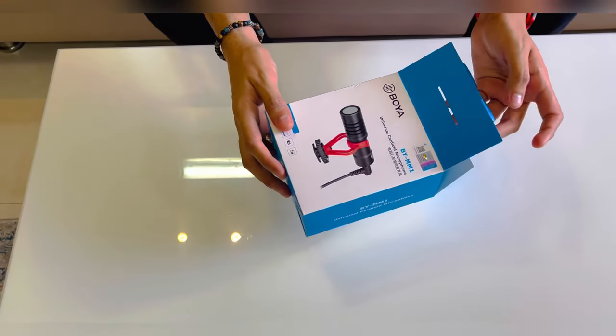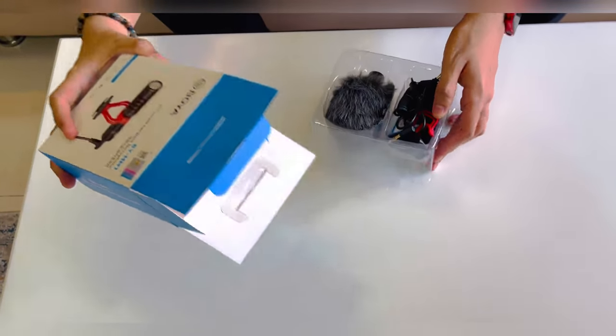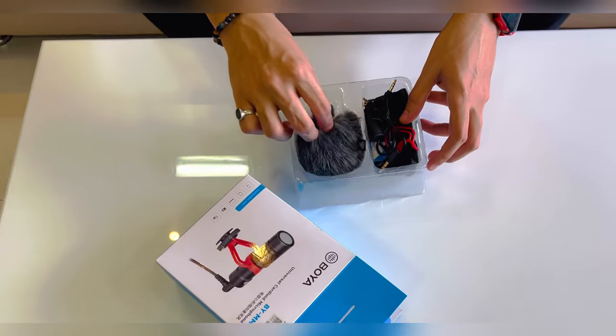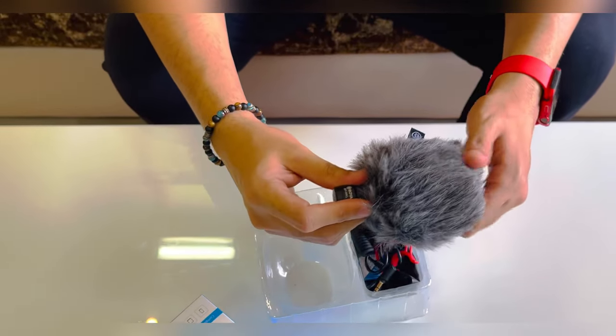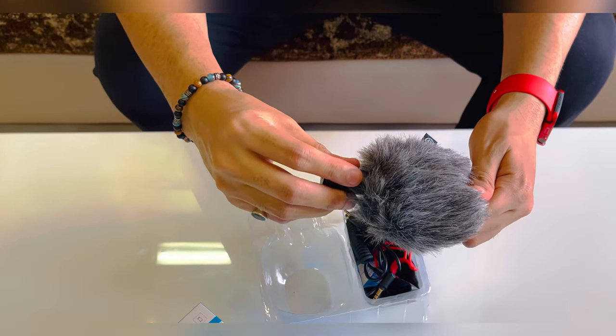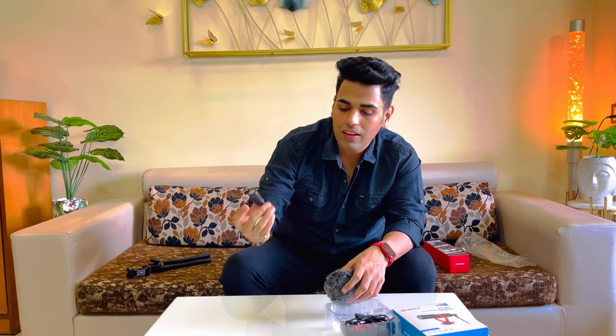Now we are unboxing our mic. Let's see what comes in it. This is our mic with the dead cat attached to it. I will show you how the mic looks. This is our Boya MM1 mic, and this is the dead cat.